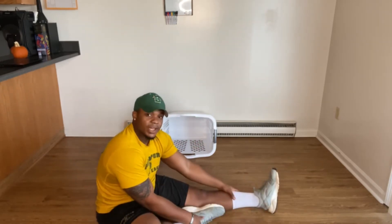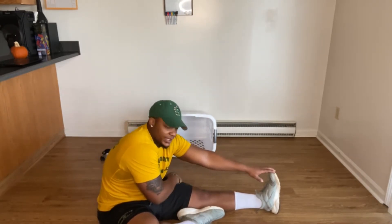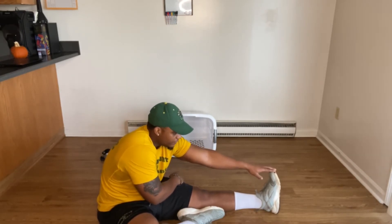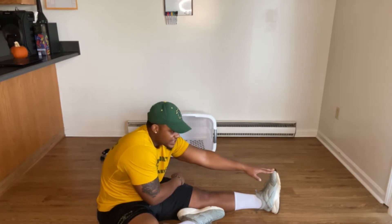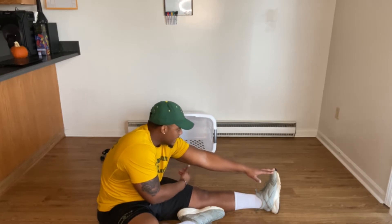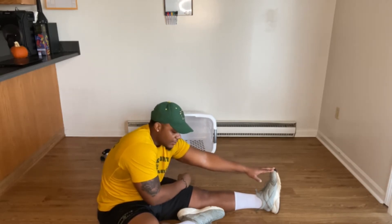One leg in, one leg out. We're going to count by 5's to 100. Make that stretch. 5, 10, 15, 20, 25, 30, 35, 40, 45, 50, 55, 60, 65, 70, 75, 80, 85, 90, 95, 100.